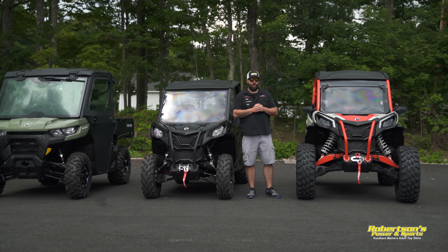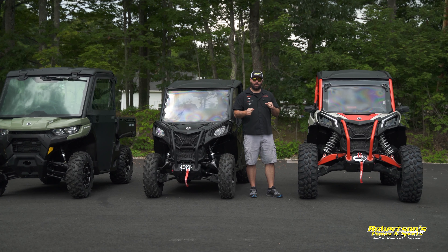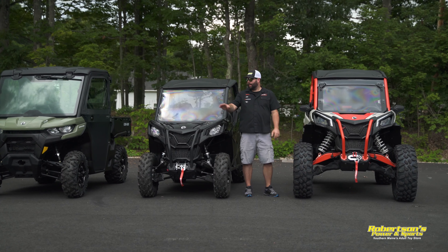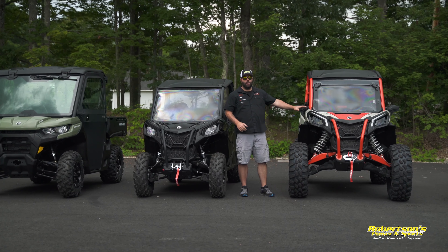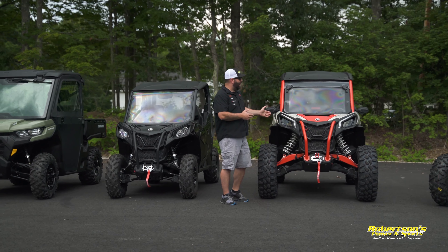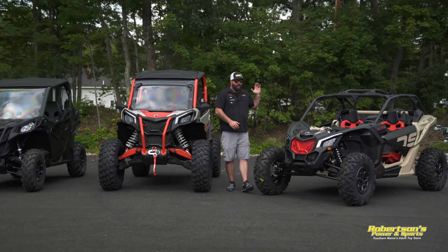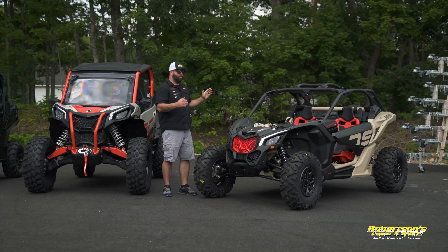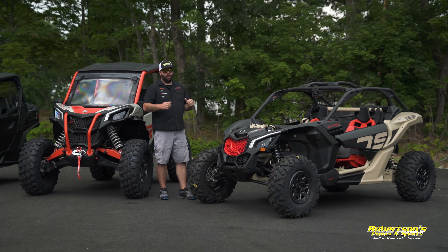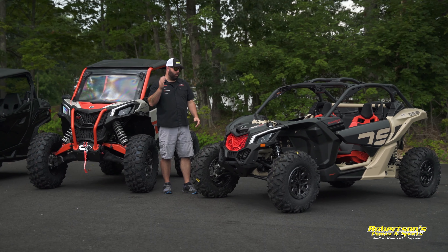You're going to get more power on the Maverick Sport along with a better suspension. This machine here is the XRC — anytime you go to an XRC or XXC, now we're talking a 64-inch-wide machine, so it's a bit wider. Be sure to check your state regulations for trail width restrictions in your area. In my opinion, this is for the person who wants to go out, have a great time on the trails, ride a little aggressively, and really likes good power and good suspension. Keep in mind this machine does not have a dump bed, so it's not as good for working around the yard.